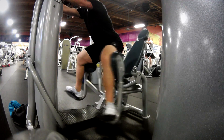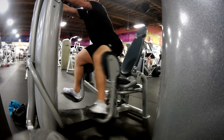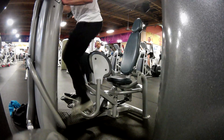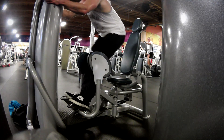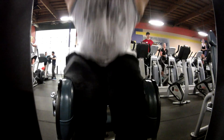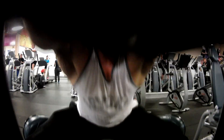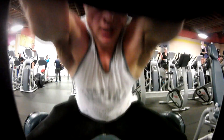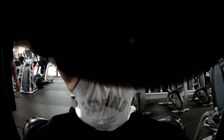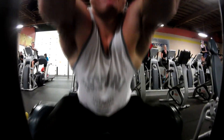Now, this is the glute abduction machine. A lot of people think it's too girly to do, but this is an awesome exercise to finish your glutes off and it'll give you that big, nice round butt. When you do this, make sure you're hovering above the seat a little bit, sticking your butt out, keeping your back in a neutral, erect position, and squeezing your butt — think about just your glutes, not other muscles, and squeeze throughout the movement.